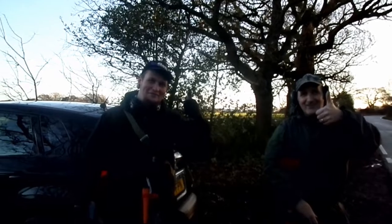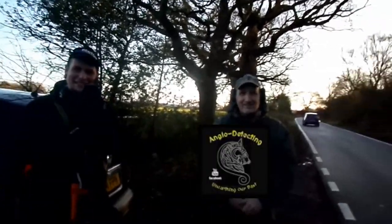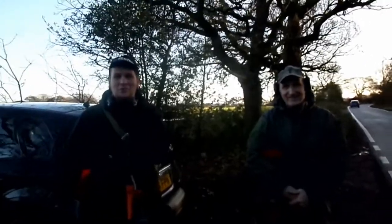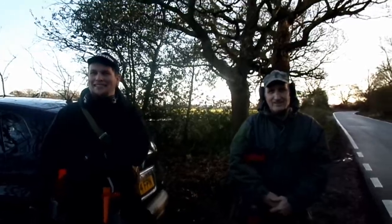I've got some special guests. And here we are. You alright? You should know who these are — that's Luke and Ian from Anglo Detecting. I'll put the link in the description below. So yeah, we're on one of our field sites, so hopefully I'll find something nice. We'll catch you on the first hole. Bye for now.